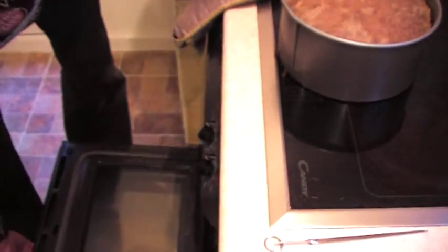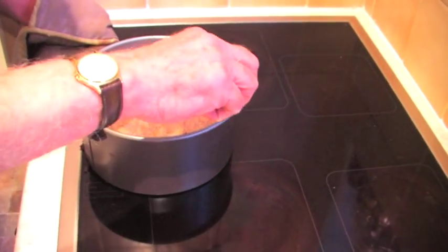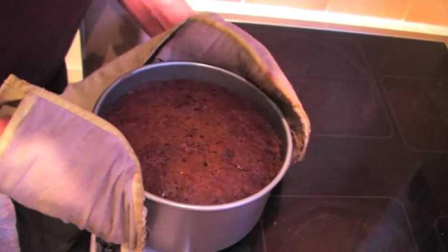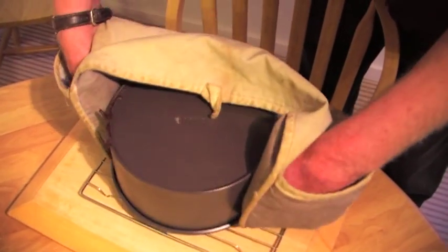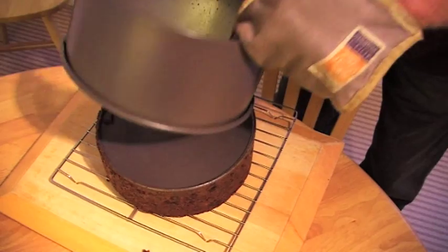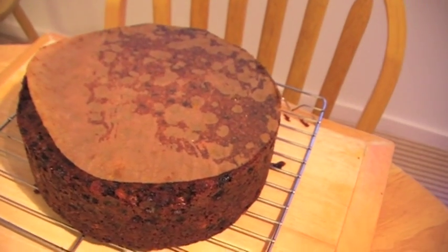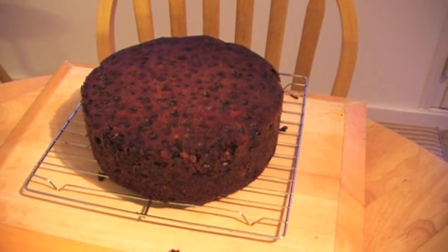Turn the cooker off. Now we've got to take this off. That looks quite good. I'm going to stick it on a wire rack to cool, peel off the baking parchment from the sides and the other piece from the top — and that is the finished cake.